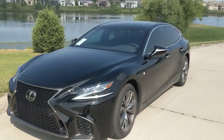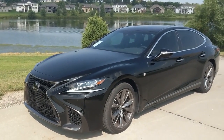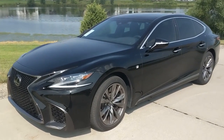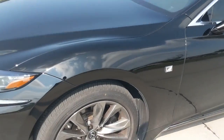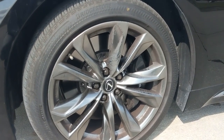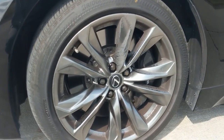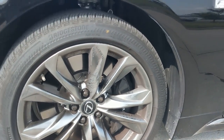The wheels are stunning. This car looks great in this black — it's probably called obsidian. These F-Sport wheels, you can only get them on the F-Sport. They look awesome, especially when they're clean. They are dirty since this is a used vehicle, but if you want to know, they're 245 by 45 RF20, so 20-inch wheels.